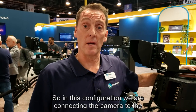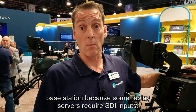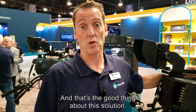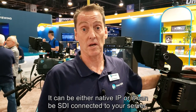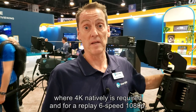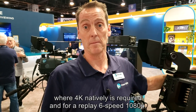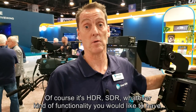In this configuration we are connecting the camera to the base station because some replay servers require SDI inputs. It can be either native IP or SDI connected to your server, which makes it an ideal hire for productions where 4K natively is required and for a replay at six speed 1080p. Of course it supports HDR, SDR, whatever kind of functionality you would like to have.